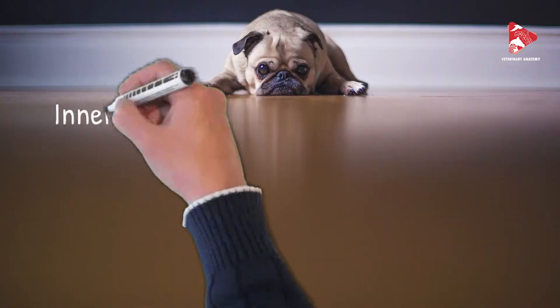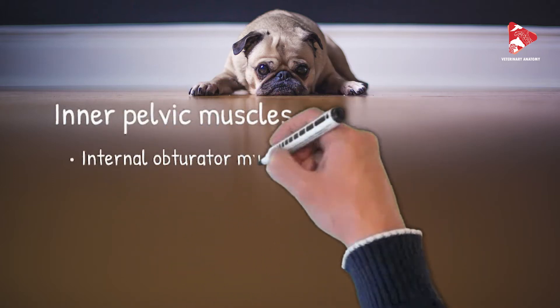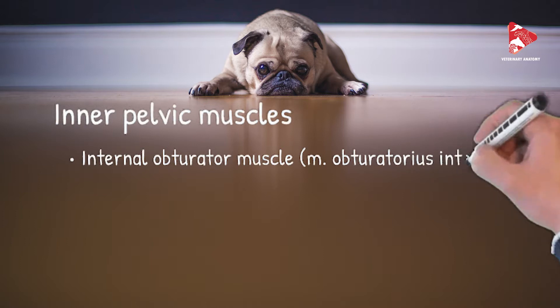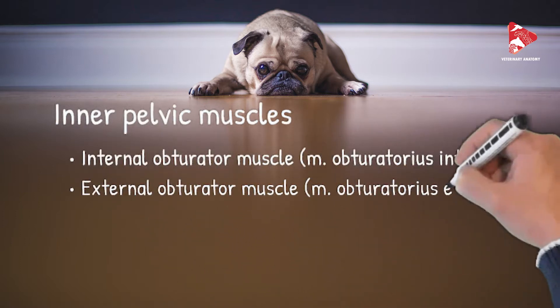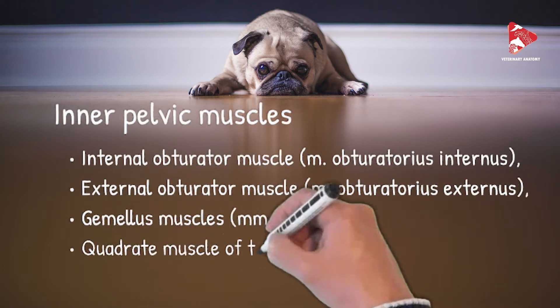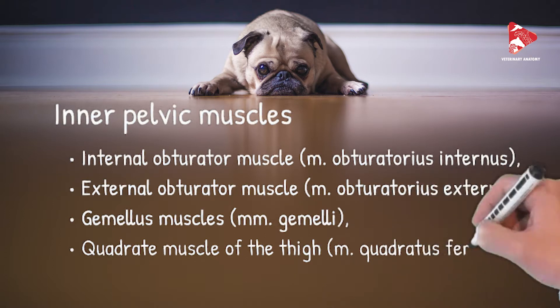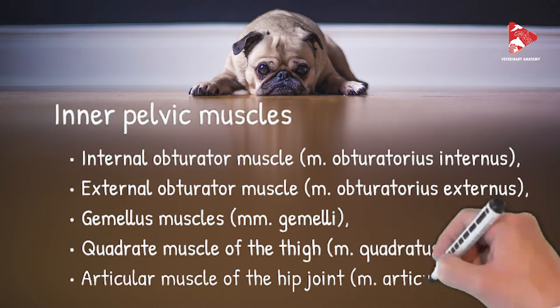The inner pelvic muscles, or the small muscles of the hip joint, include the internal obturator muscle, the external obturator muscle (obturatorius externus), the gemellus muscles, the quadratus femoris muscle, and finally the articular muscle of the hip joint.